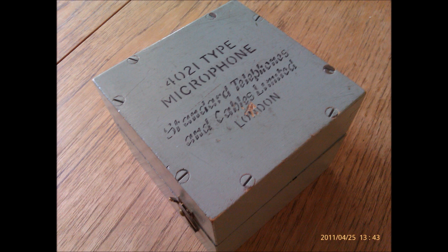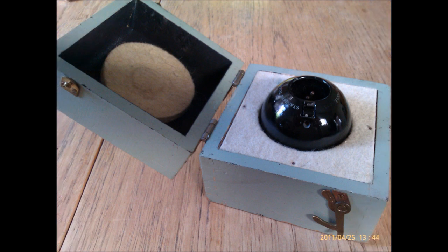Whilst listening to 78 RPM records from the 1930s and 40s, the listener may be forgiven for assuming that the distorted, crackling sound emanating from the shellac discs was the result of substandard recording equipment and that the microphones involved must have been rudimentary and of poor quality. Here is one such example from the 1930s: the STC-4021E omnidirectional moving-coil dynamic microphone. The following digital recording has been made with no EQ or processing, fully exposing the shocking truth about this weird-looking elderly transducer.